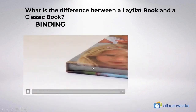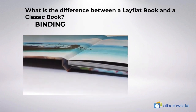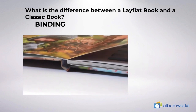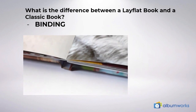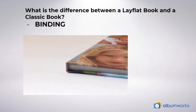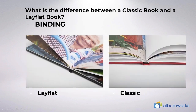What is the difference between a lay flat book and a classic book? Well in short it's the binding. As you can see in this video each double page spread can be viewed fully. None of your content is lost in the binding area and the album can open completely flat. In the classic page on the right, you lose a bit of your content in the binding area in the centre of the spread.